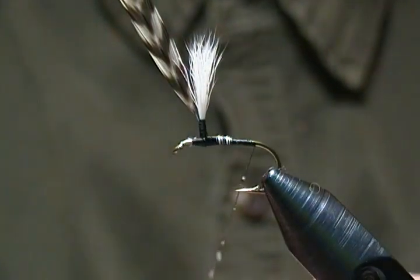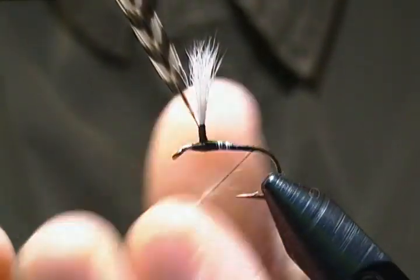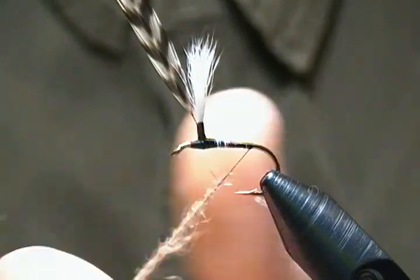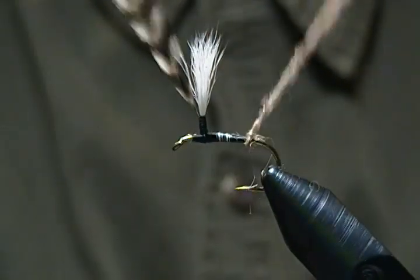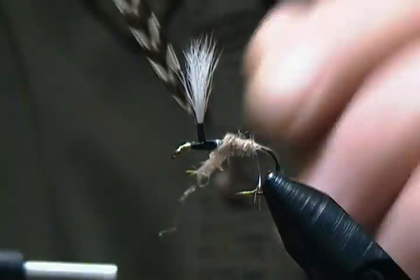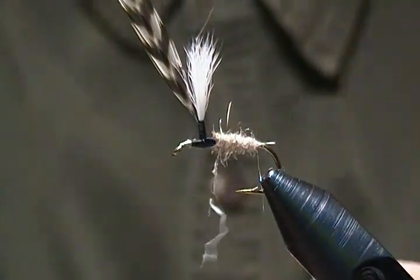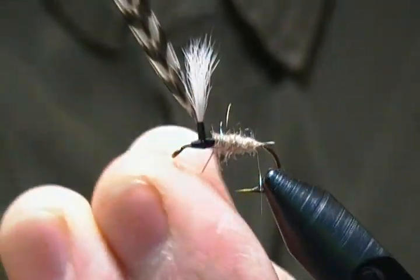I'll get my dubbing wax and wax up the thread, then start our noodle on this guy for the body — not too overly thick, just a decent sized noodle. I'll wrap this first section on and see where it gets me. I'll have to put a little bit more on — just a tad bit more dubbing with a little more wax.